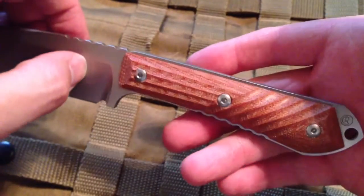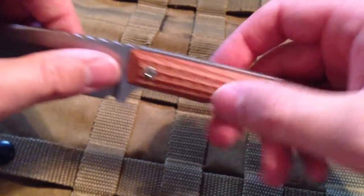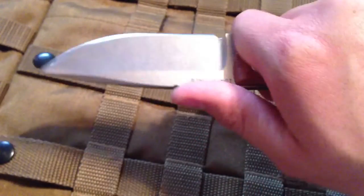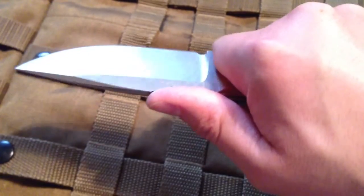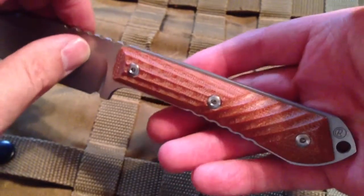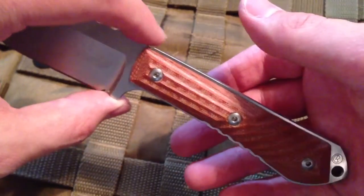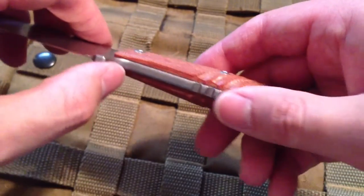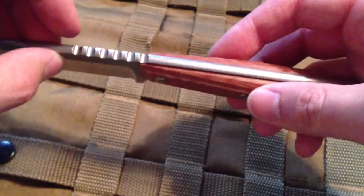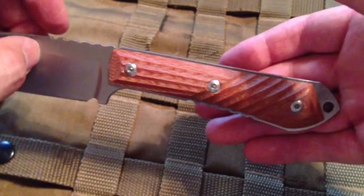Honestly, the knife almost has too aggressive of a grip between these cuts and the jimping on the top and the bottom. I could see getting a hot spot from it from long, long use in one day. But basically, if I'm whittling while waiting for some deer to show up and then gutting a deer, it's really not that long of work. I don't think it's so bad that it would hurt most people, especially the type that would be out there hunting and whittling — your hands would be tough enough. But if your hands are tender, you might want to wear gloves.